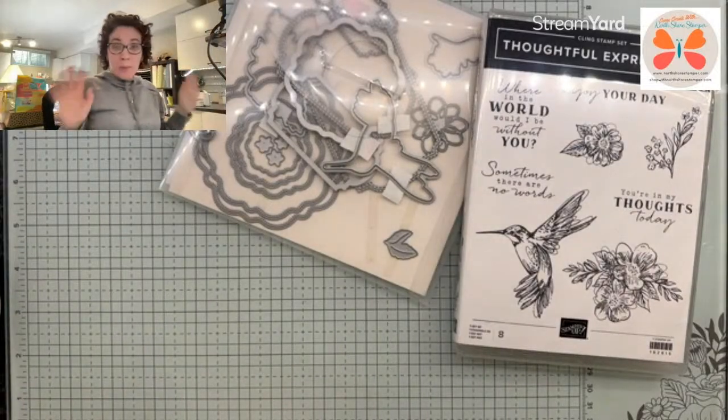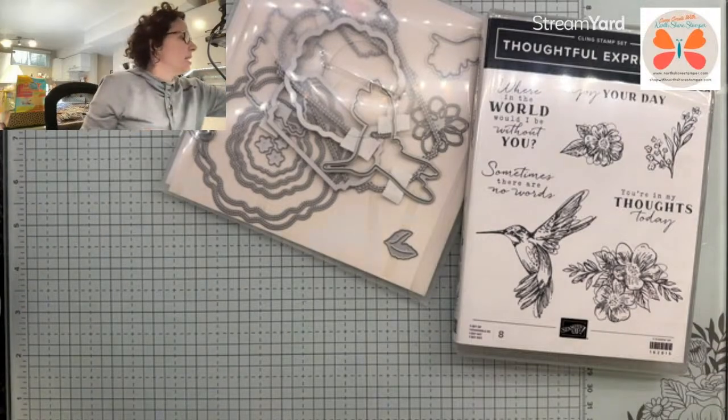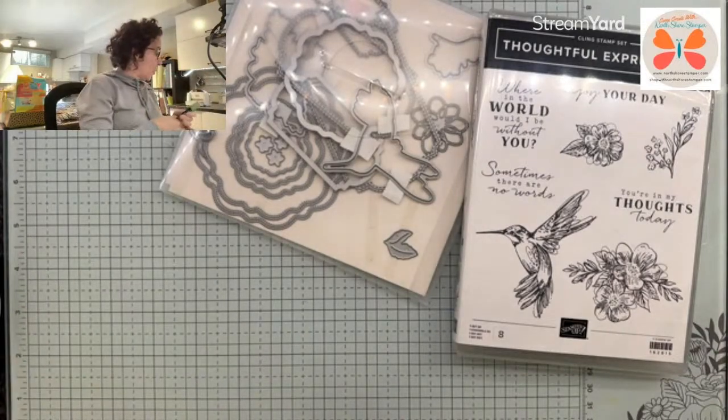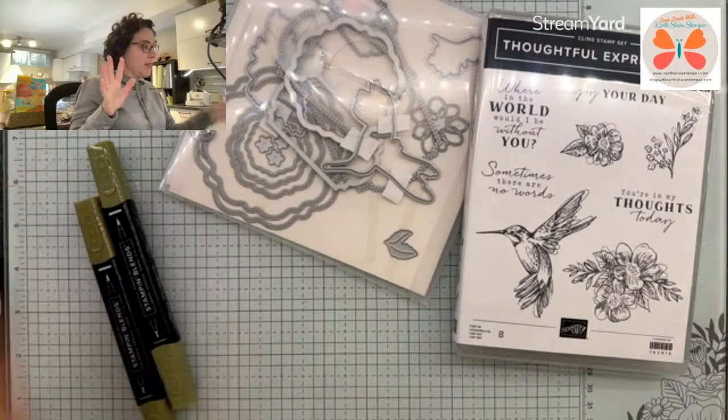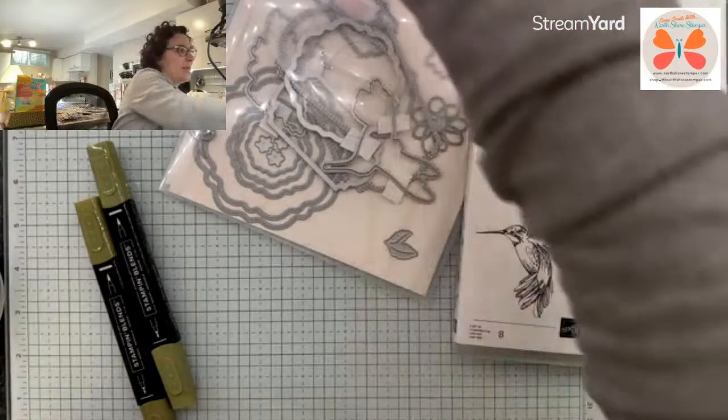I left my markers out on purpose that night when I did the original, so that I would remember what I used. I will admit that I might be feeling a little bit of panic right now in terms of whether or not I can get the same colors.